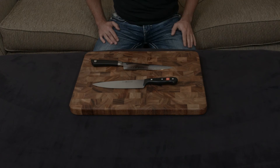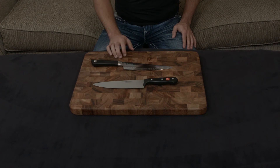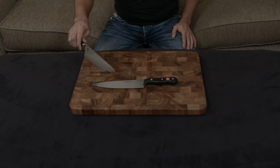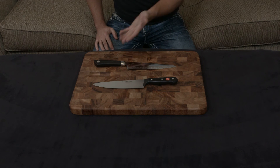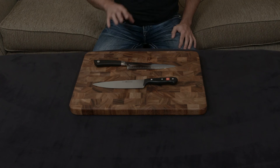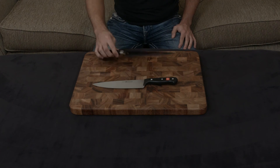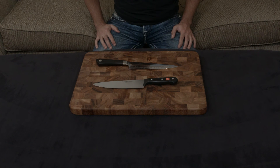I definitely consider the Shun the better choice out of these two. It has a much better and sharper blade, stainless steel cladding, looks much nicer, comes with free sharpening, and it's handmade and forged. With both knives at the same price point, it's sort of a no-brainer to get the Shun unless you really, really prefer German-style knives. I'll put a link down to both below.